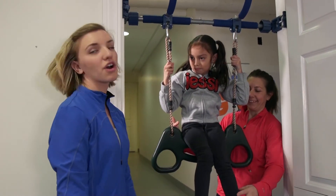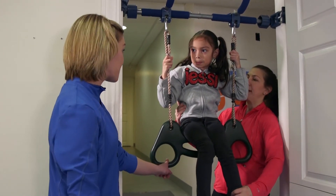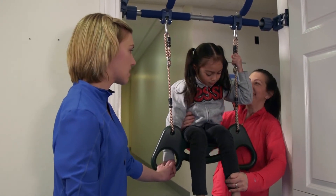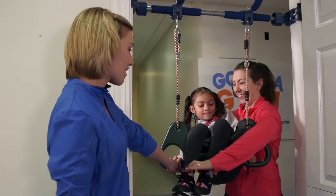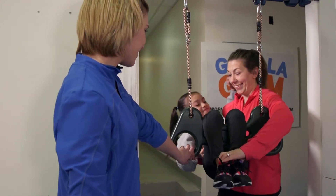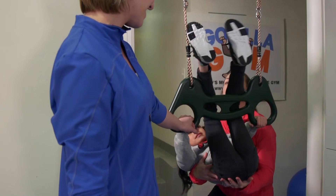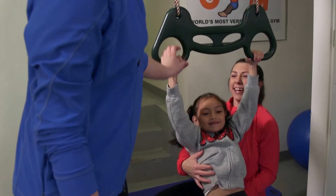To come down, they're going to go back down the same way they came up. You're going to hold onto the green handles. You're going to be supporting them behind their back as they lower down, and then come back out and down.